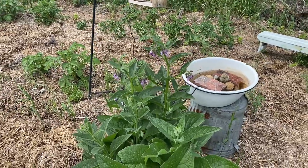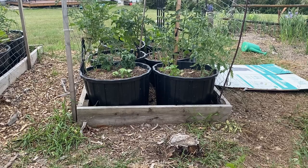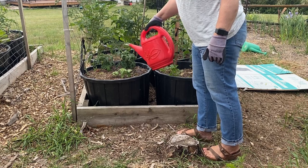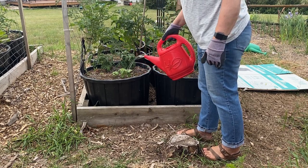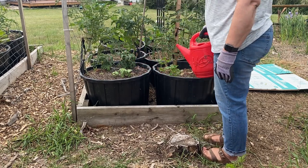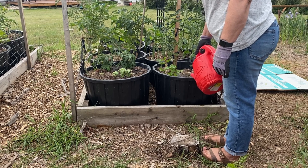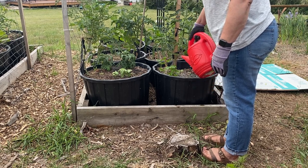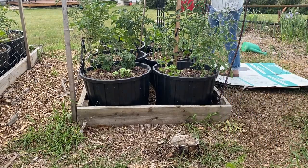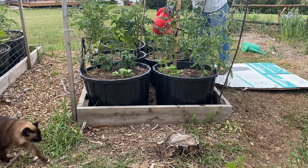If brewing up a stinky tea isn't really your thing, or you don't have comfrey growing in your garden, you can also use grass clippings and different kinds of weeds such as dandelions, or different foliage taken from your garden — any kind of green plants can be used in making a tea as well. Another thing I like to do with comfrey is use it as a mulch: chop it up and dress it around the edges of your plants. It'll add nutrients to the soil, keep the moisture in, and it makes a great slow-release fertilizer.